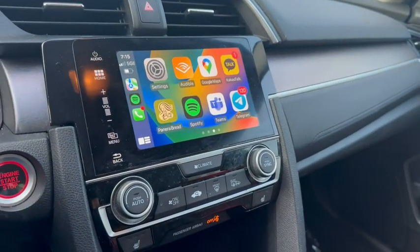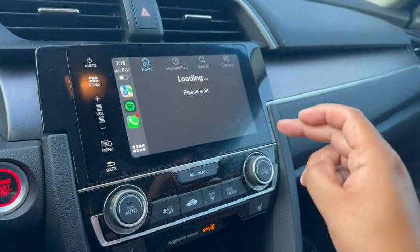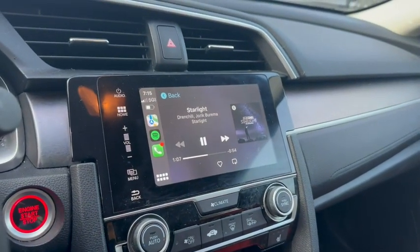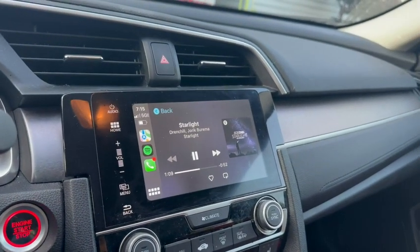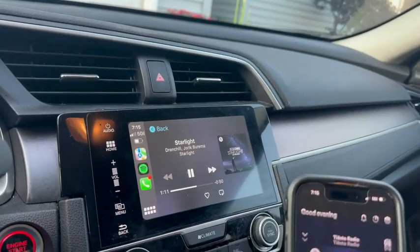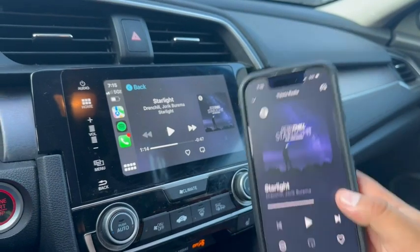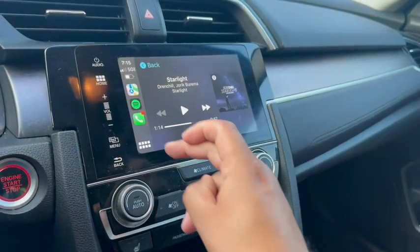Now that it's wireless, I can listen to my music right then and there. As you can see, it's playing the music. If I wanted to, I could always stop the music right then and there.